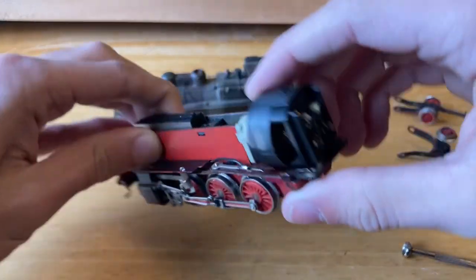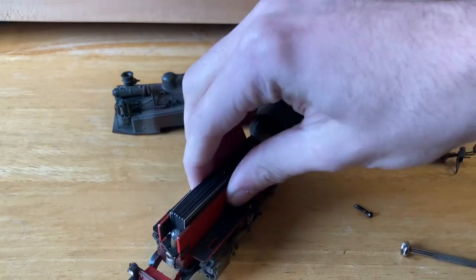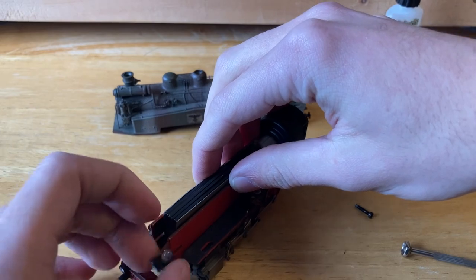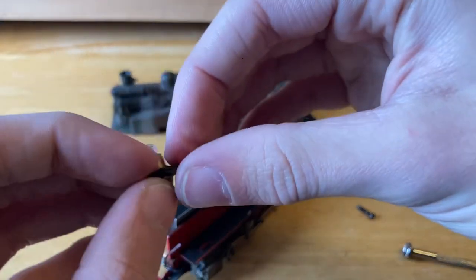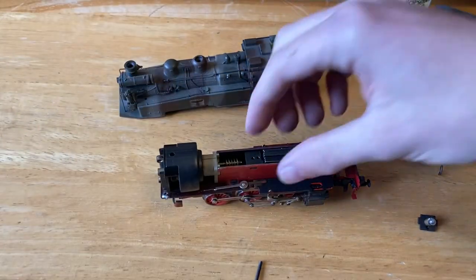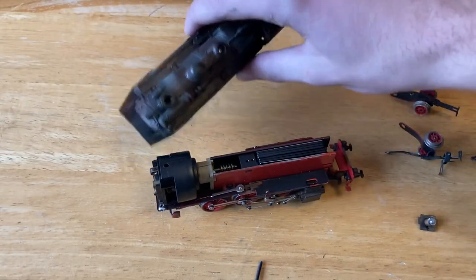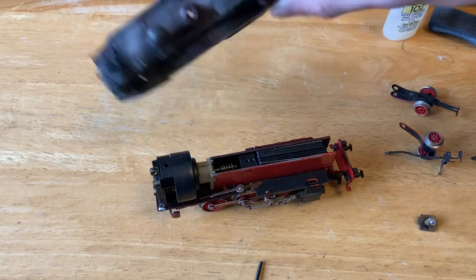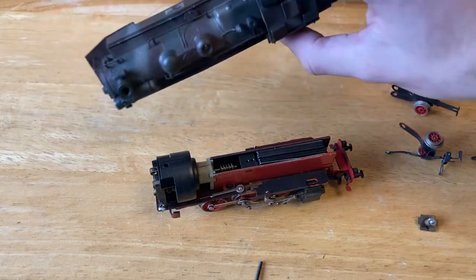All right, here's the inside. The front is mostly weight. I believe that bulb is shot or out — it's also loose, so that might also be an issue. Now we've got the locomotive opened, so I'm going to set this top piece off to the side and I'll clean it off camera — just wipe it down with some Q-tips or something soft like that.